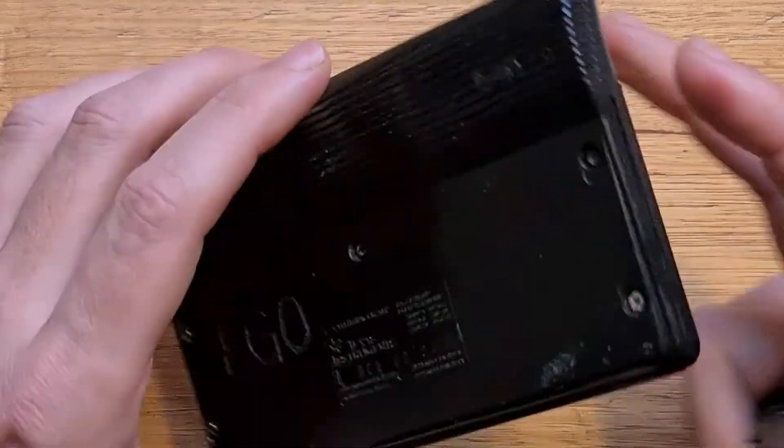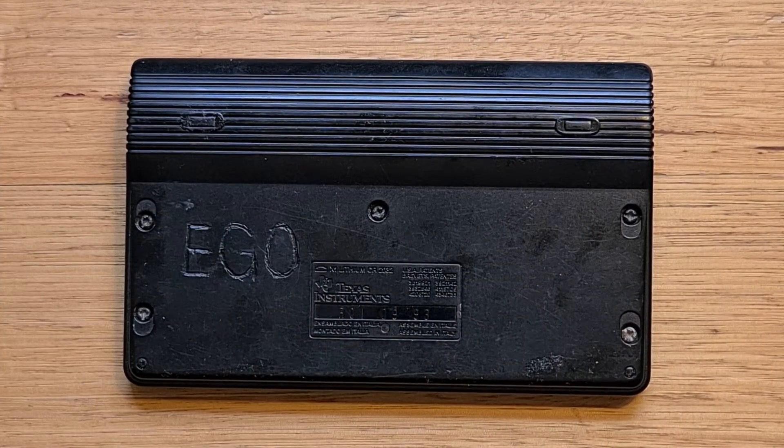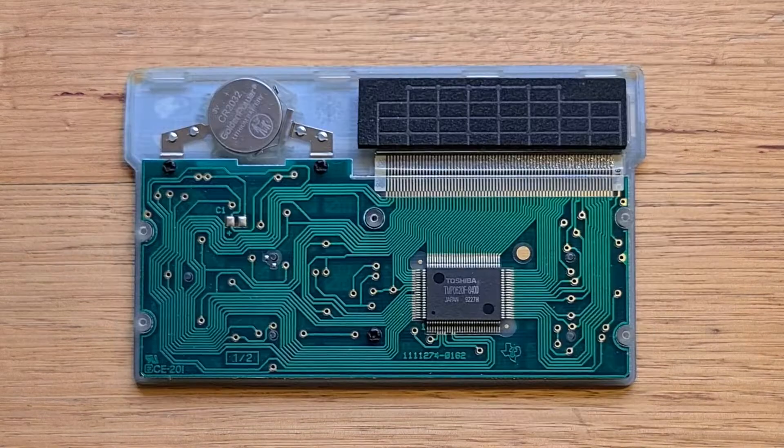If we flip the calculator over, you can see the five screws that we need to take out to access the battery compartment. With its backplate removed, you can see the 67 takes a single CR2032 coin cell battery. You can also see the internals that were designed and manufactured by Toshiba — there's a TMP0620F single-chip microcontroller with 1536 bytes of user memory, and this drives the keyboard and the display.